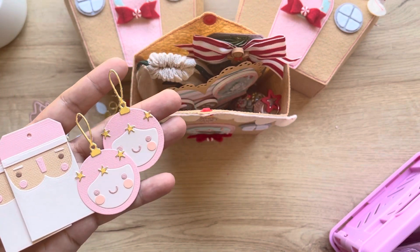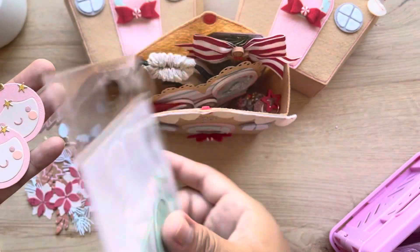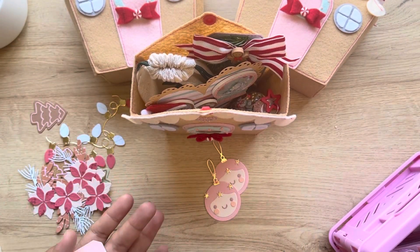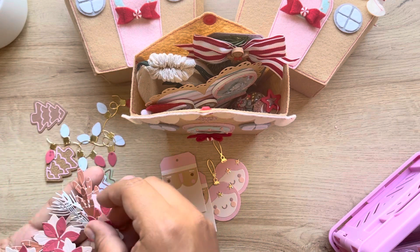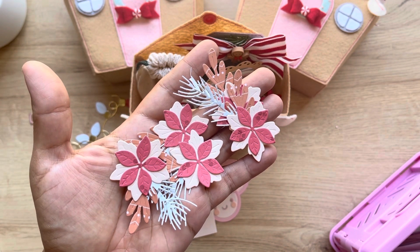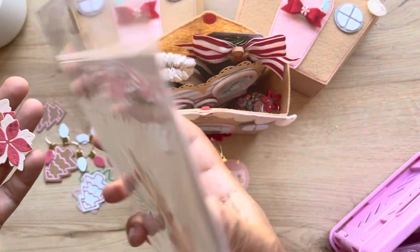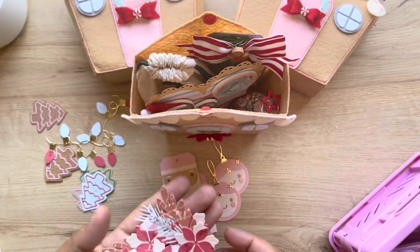These are my favorite die cuts and the dies are from the collection - aren't they so pretty? I remembered to share the dies this time. The poinsettia is also from the collection. I love that they're mint colored - some mint-colored poinsettias.